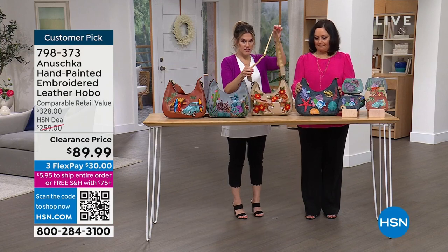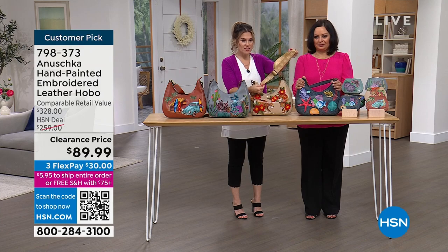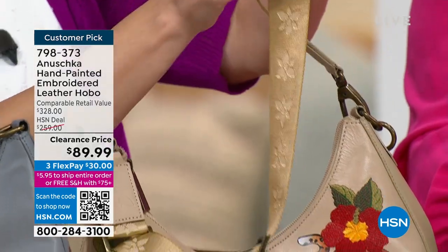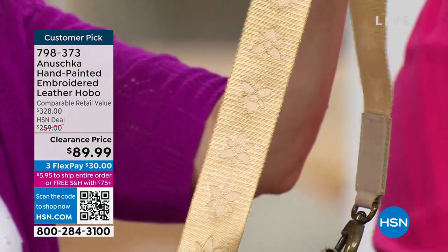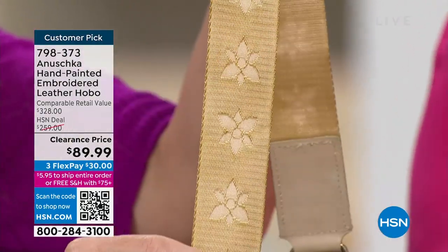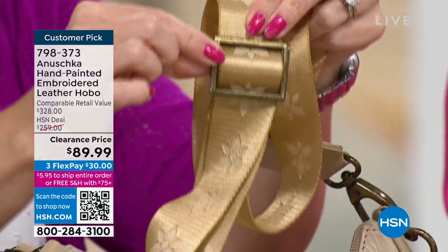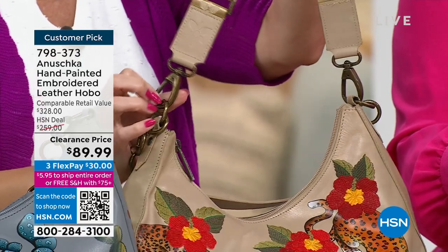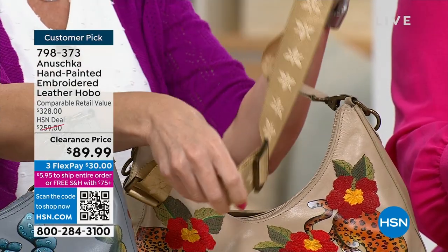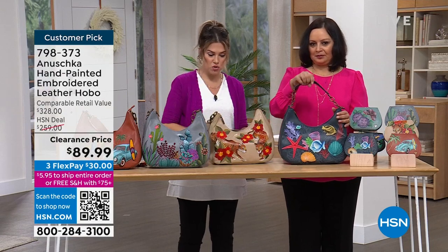There is a second strap — every premium designer is doing these now. It has the Anushka logo on it as well — a unique fabric strap. It's removable and adjustable by just sliding this little toggle. You can take it off with the lobster claw clasp, so it can be a shorter bag or a longer or shorter crossbody, and it comes included, matched to your bag.